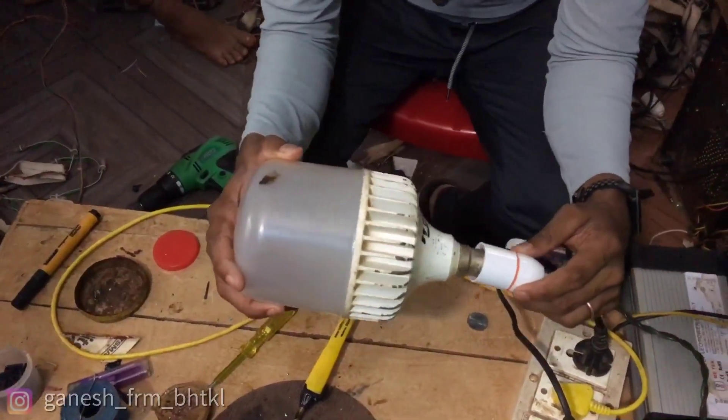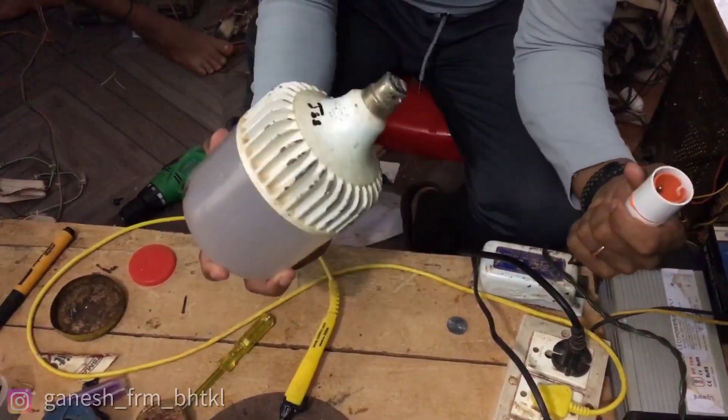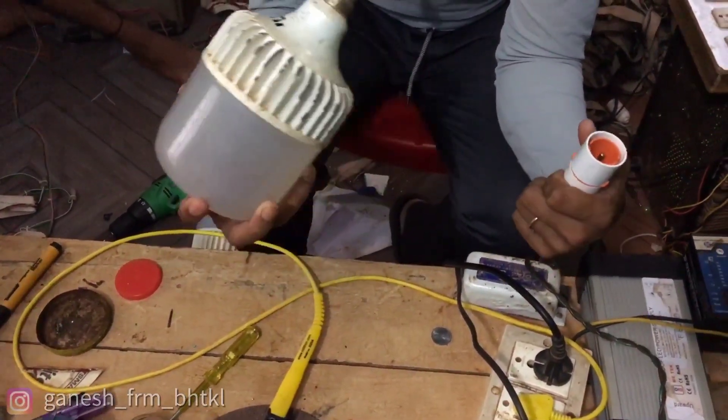My first thing is to check this bulb, and it's working here and it has water damage. So I can open it and also check this solution.